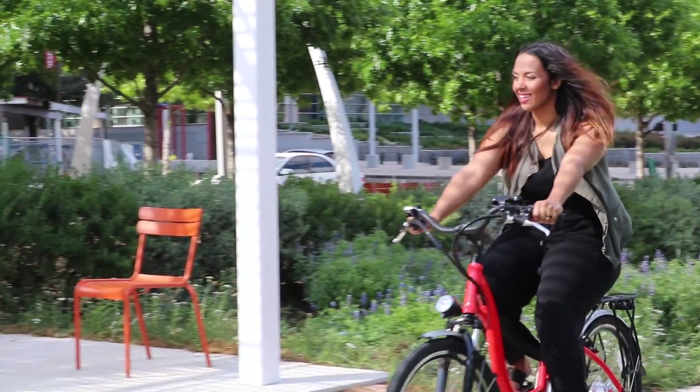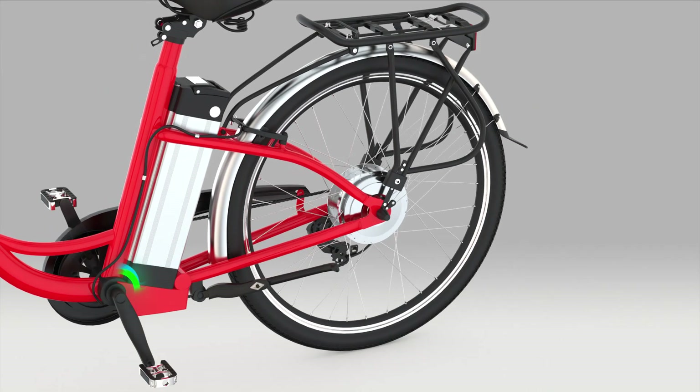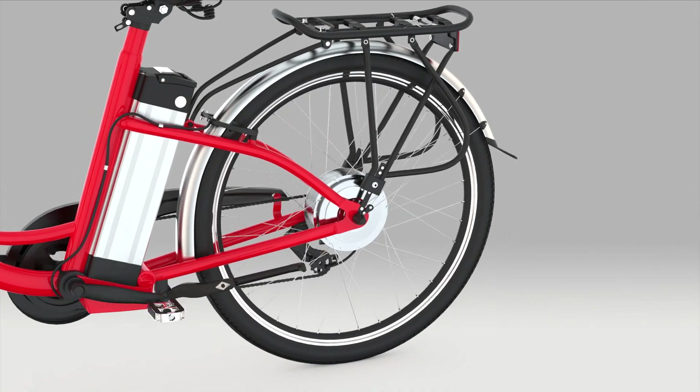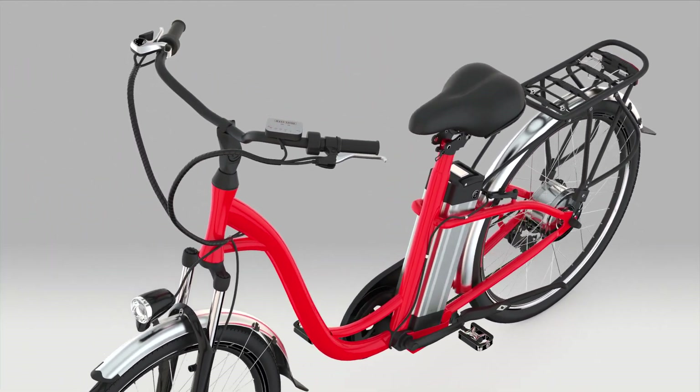Introducing dual-mode thrust technology. The e-bike allows you to choose to accelerate via the throttle on the handlebar or to pedal like a normal bicycle, which then activates the smooth accelerator, allowing you to cruise effortlessly.